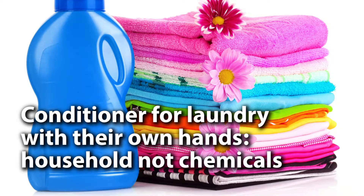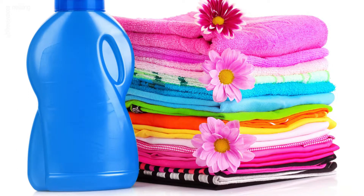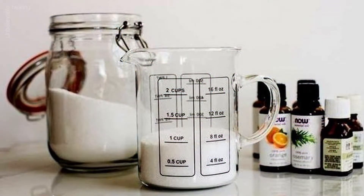Conditioner for laundry with their own hands — household, not chemicals. Do you often pay attention to the composition of household chemicals that you use to care for your home and for things? The fact that we take care of our own home and the objects around us often has the exact opposite effect on our body, and this is primarily due to the quality and components of these or those magic jars.